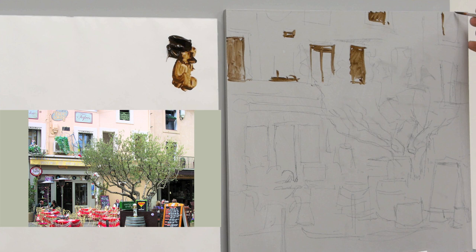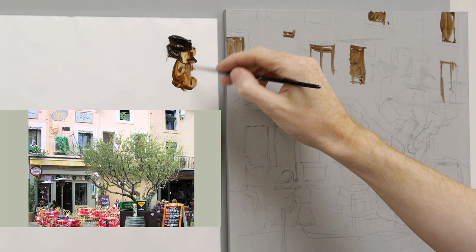Looking at this window in the corner — that's going to be very blue. This window here is kind of obliterated by the tree, so I'm just going to guess where it would be.